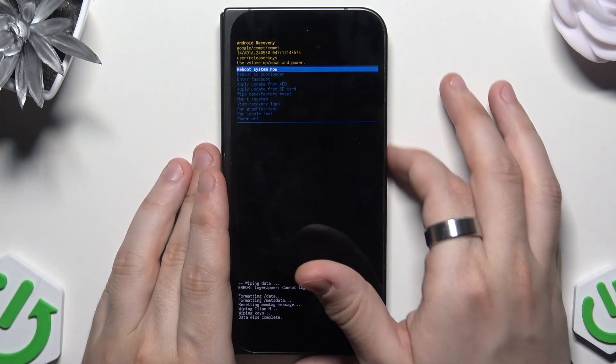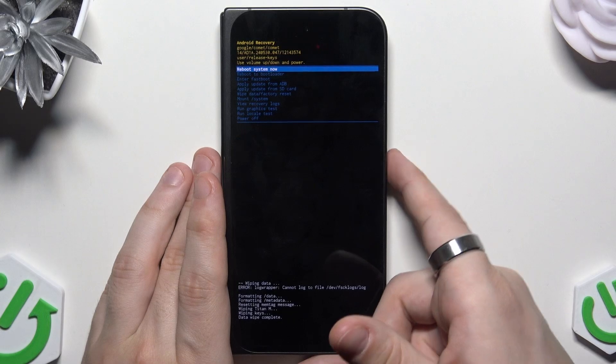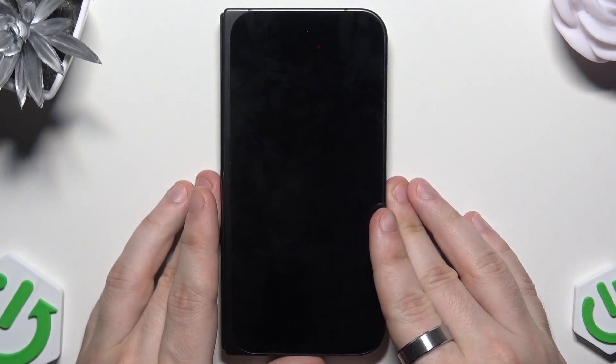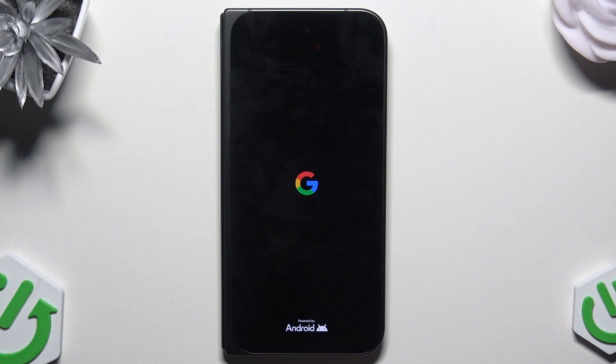Now simply select reboot system now and confirm by clicking the power button. Just like in the first case you will need to set up your phone again. So that's all in this video. Thank you all for watching. If you found this video helpful, please leave a like, comment and subscribe.